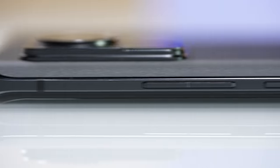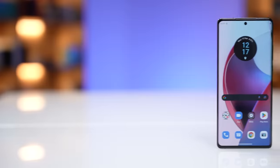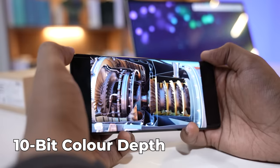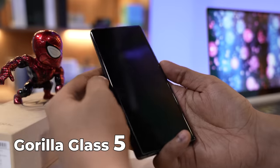There's an IP52 rating, very good buttons on the side, and the power button has a texture so you don't mistake it for something else. It has Dolby Atmos speakers, and the screen is a 6.67-inch curved P-OLED display that refreshes at 144Hz. It's a 10-bit display that can show over 1 billion colors, protected by Corning Gorilla Glass 5.